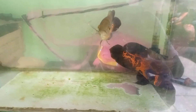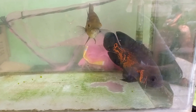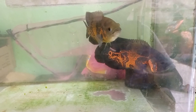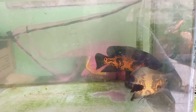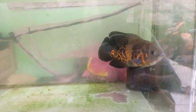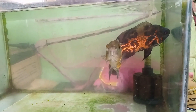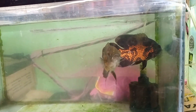Jadi awalnya dulu gue pelihara ikan Oscar itu banyak teman-teman, kurang lebih ada 15 ekor — albino sama tiger atau batik, gue campur dari ukuran kecil-kecil. Ada juga 2 ekor ukuran besar. Cuma lama-lama pada berjamur teman-teman. Yang selamat tinggal 3 ekor, satu gue taruh di kolam, yang 2 ekor gue taruh di akuarium.